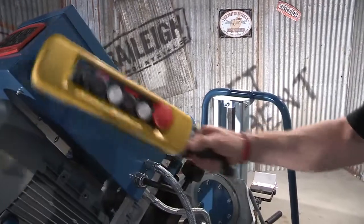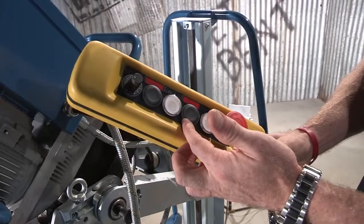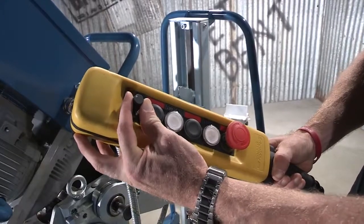Here we have the operator control panel. On here we've got start and stop for your feed, and then we've got start and stop for your cutter head. The actual feed control is tied to this speed pot, so you can speed it up or slow it down.